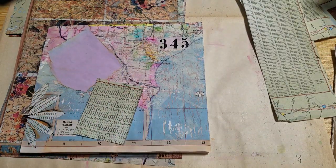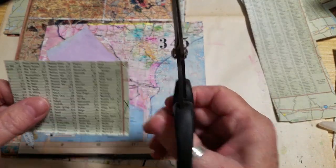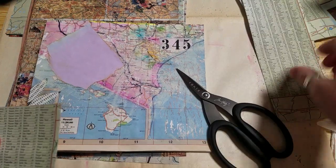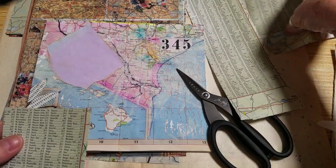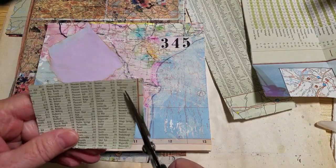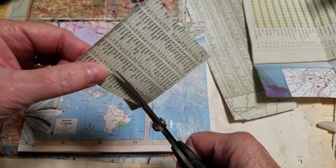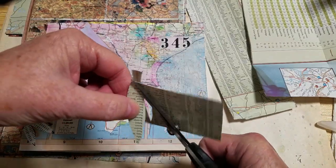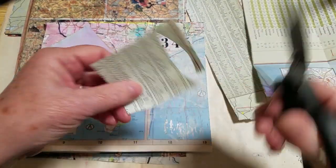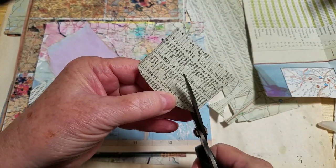All I did was use the paper from the map that just had writing on it — the ledgers and the mileage and such. Then I just cut really thin and narrow strips. I probably could duplicate by putting some papers together, but this is really about the extent of it for me. I didn't want to complicate it too much more for myself.